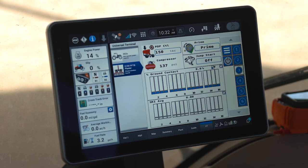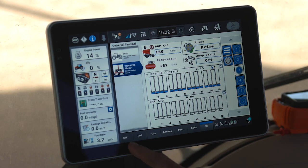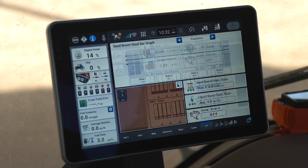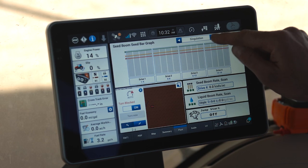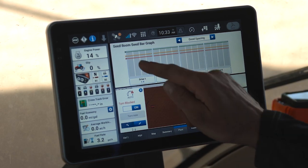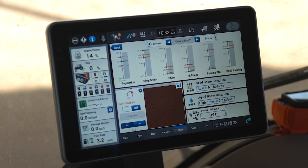I also have the ability to monitor the performance of my planter to some extent on my other run screens of the Pro 1200. In our example, I have one that's pre-labeled as plant. Within this tab labeled plant, I have our larger seed graph that identifies my planting performance while I'm in field. Again, this graph is fully interactive to allow me to look at different metrics, and it also allows me to zoom into sections or zoom into rows to evaluate planting performance.